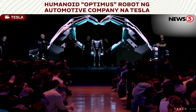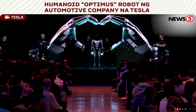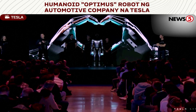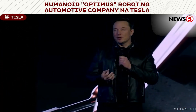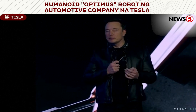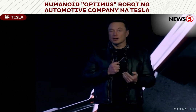Other robots are missing a brain — they don't have the intelligence to navigate the world by themselves, and they're also very expensive and made in low volume. Whereas Optimus is designed to be an extremely capable robot, made in very high volume — probably ultimately millions of units — and it is expected to cost much less than a car.